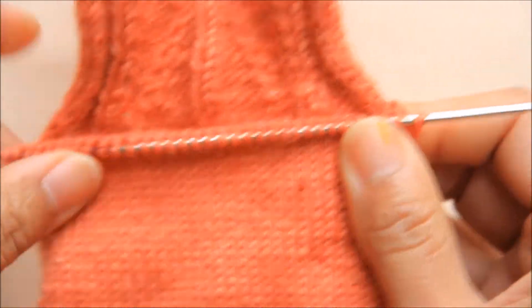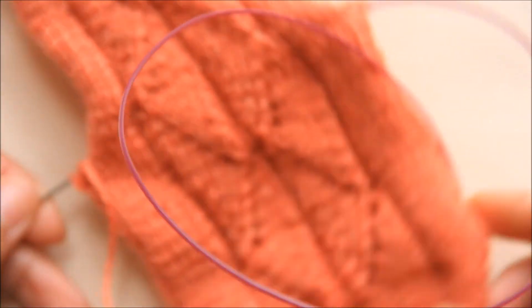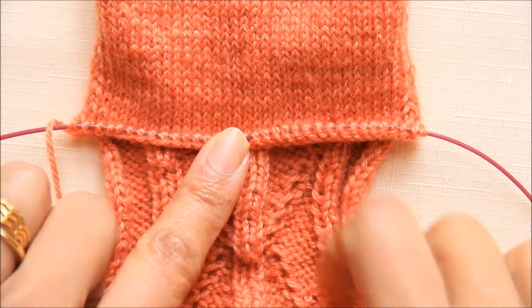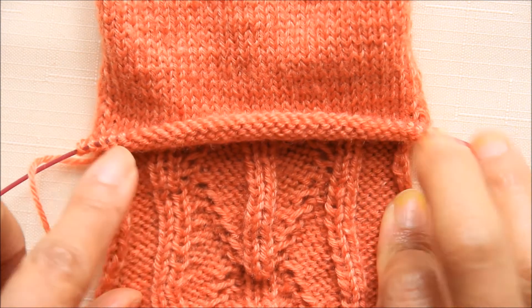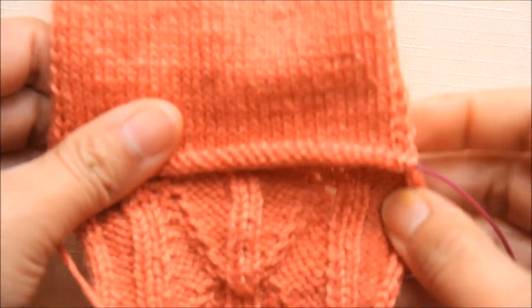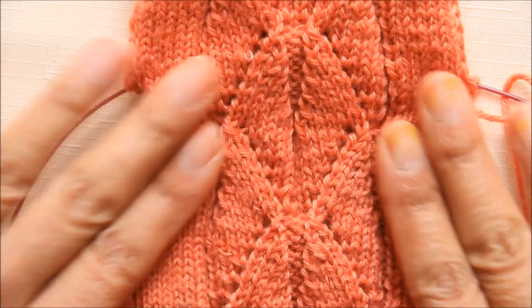That's it — continue doing that and follow the pattern to complete the socks. It's very simple: just keep knitting to and fro, picking up each stitch at the edge and knitting them together. You can check my pattern on Ravelry and complete your socks knitted on straight needles rather than circular needles.